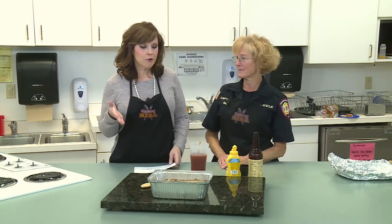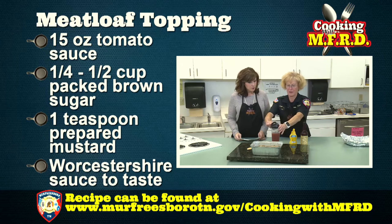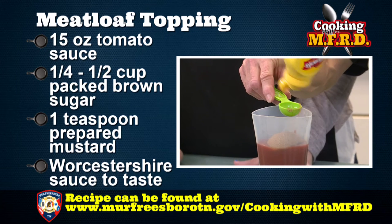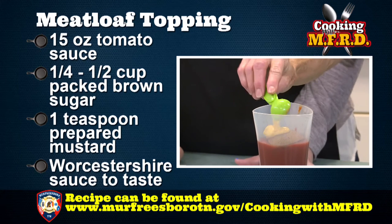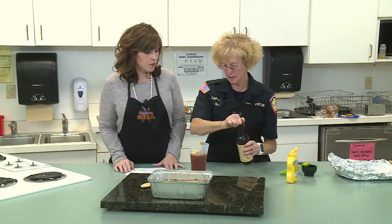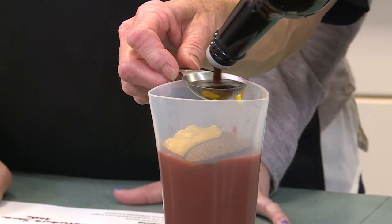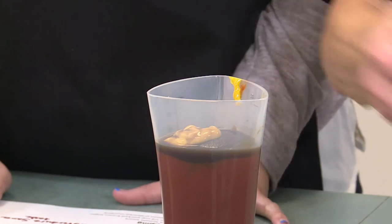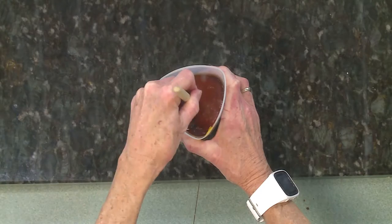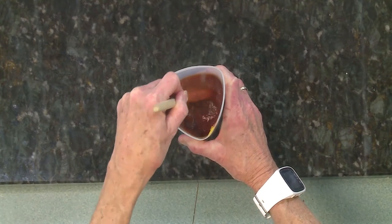The meatloaf has been cooking for 45 minutes and we're ready for the topping. It's really simple — we're going to use a half cup of brown sugar, a teaspoon of prepared yellow mustard, and I like to add a little zing so I add a tablespoon of Worcestershire sauce. We're going to mix it up good, pour it over the top of the meatloaf, put it back in the oven, and cook it 15 to 20 minutes or until the meat thermometer reads 160 degrees.